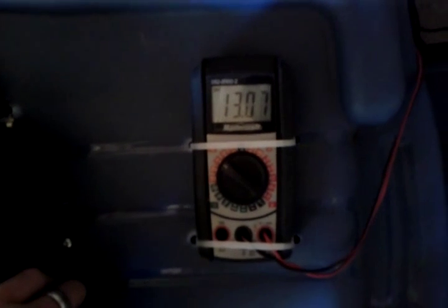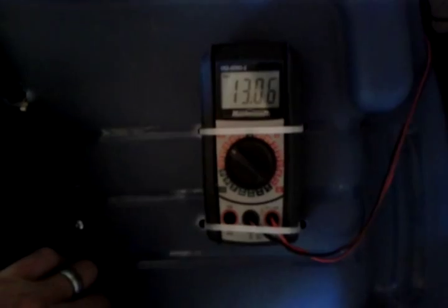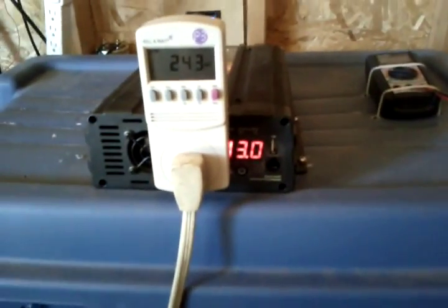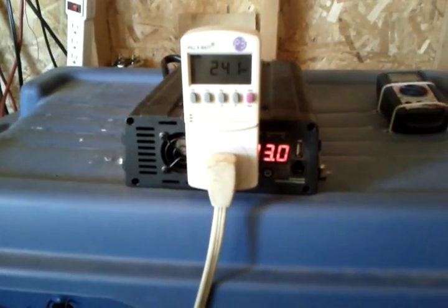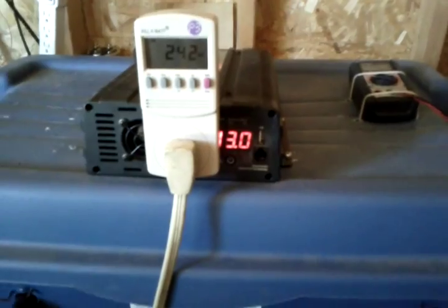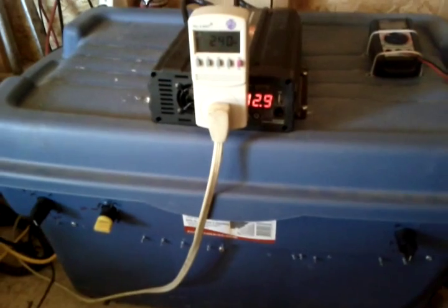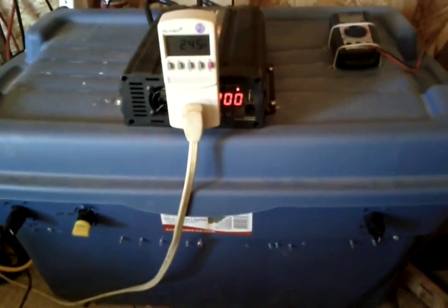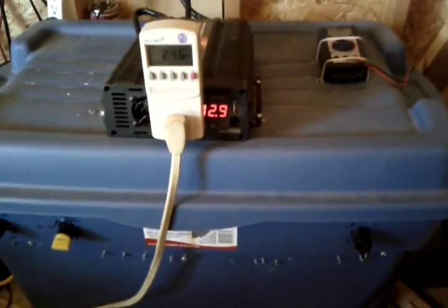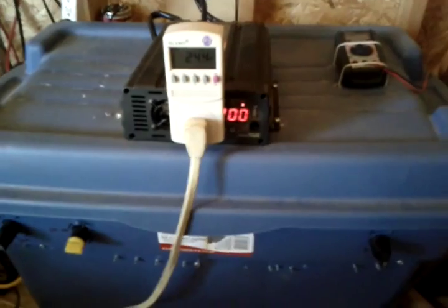Once the sun goes away, I'm pretty sure my batteries will only last about four to six hours with both of these running. So I've got a short-term solar and battery solution for refrigeration if the power goes out. And when this dies, in one of my other videos I show how I hook it up to my Jeep and run it to charge the batteries and power my refrigeration that way. Thanks for watching.